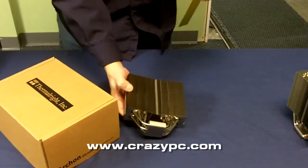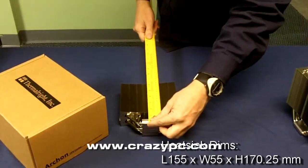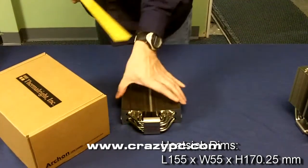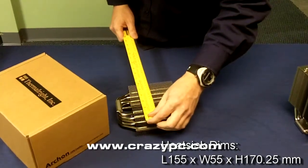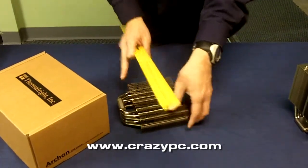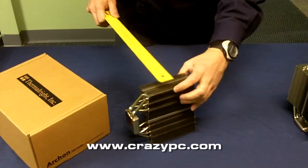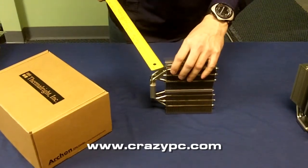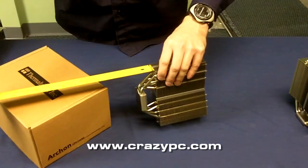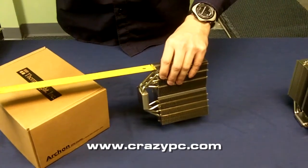I'm going to give you the dimensions here. Total height on it is about 6 and 7/8 inches. Width is about six and a half. The thickness is about 2 and an eighth. And from the bottom here you've got some clearance for RAM coolers, approximately one and a half, maybe just slightly over one and a half inches.